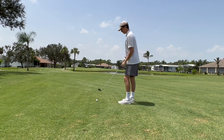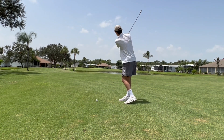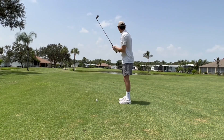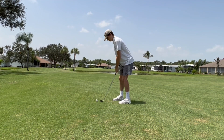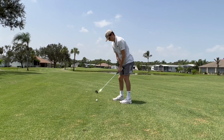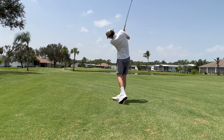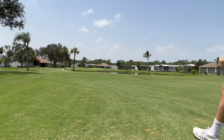Looks like a front pin location. A couple more practice swings. Let's draw this down and smash this out of there. And that's how you go along with the 9 iron.